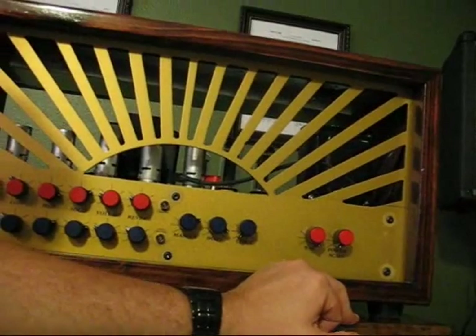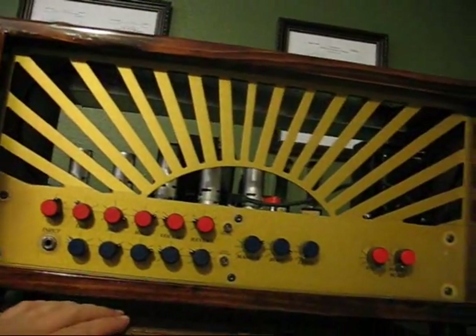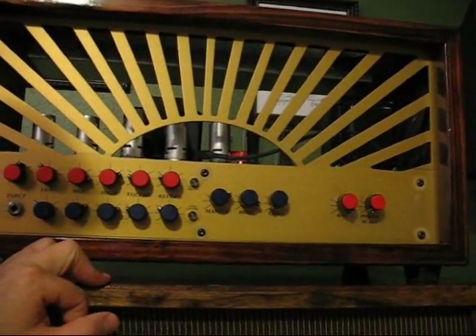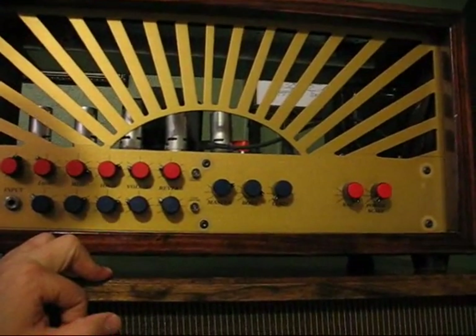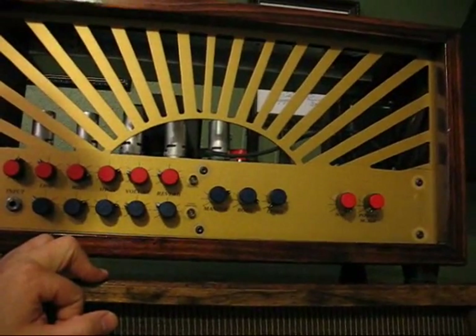The amplifier has ten vacuum tubes in it: five 12AX7s, one 12AT7 for the reverb, and four output power tubes.